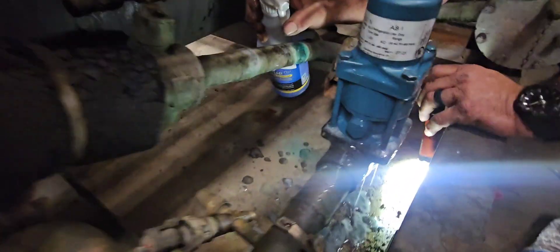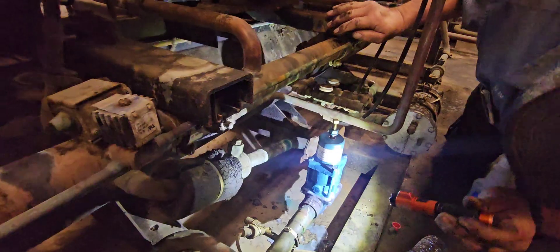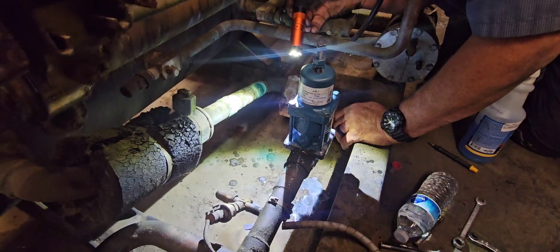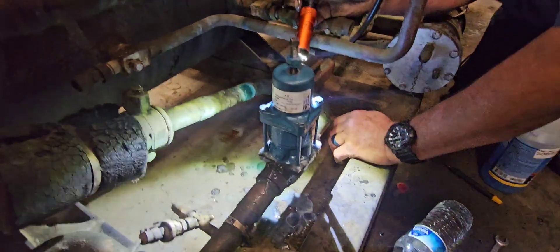Putting a little more pressure on it — no leaks, looking pretty good. Not seeing anything on this side either. Looks good, I don't see anything. Let's open her up.